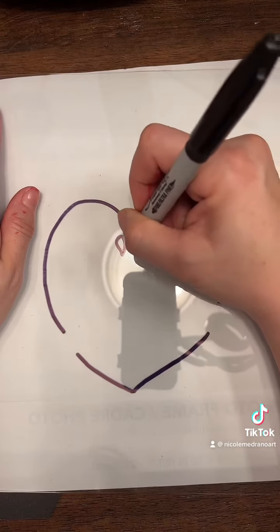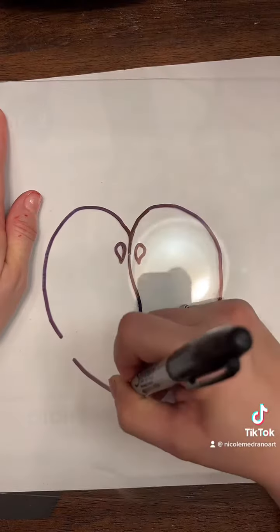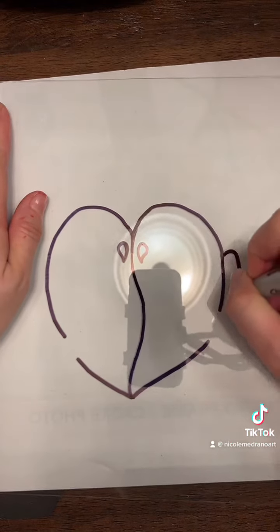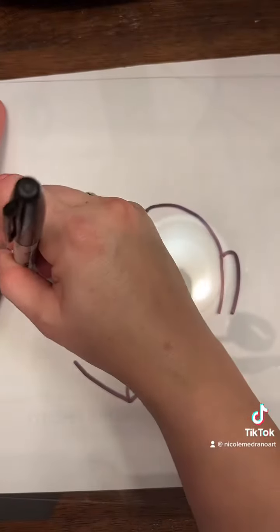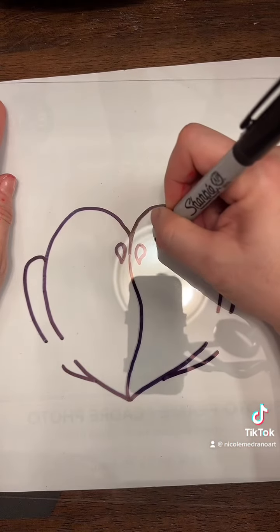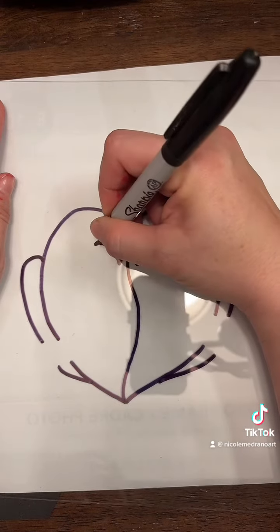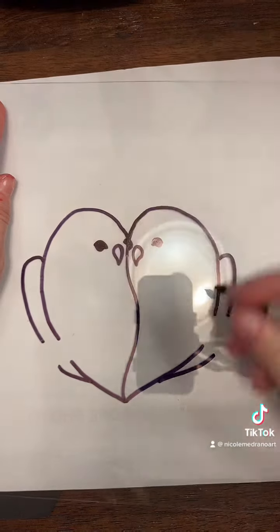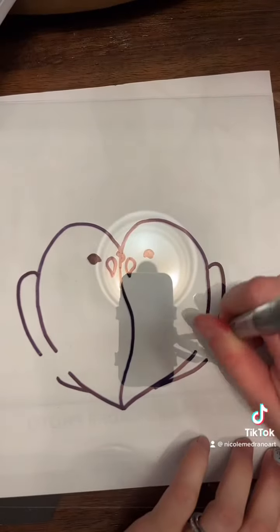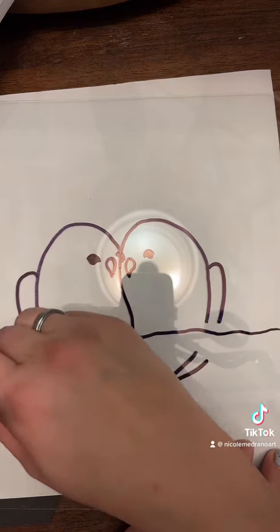First off, I take the piece of glass off a picture frame and then I use a Sharpie and just kind of draw in the details that I want on the glass. For my lovebirds, I made a little heart shape because I want them to be kind of Valentine friendly. Then I draw a tiny little beak on each of them — their beaks are very small — and then I draw some little eyeballs kind of right next to the beaks.